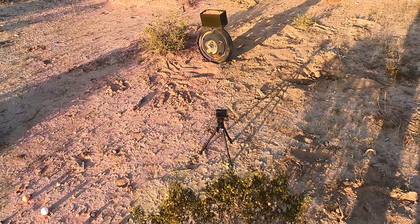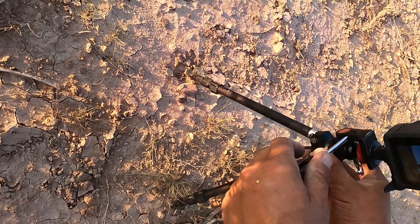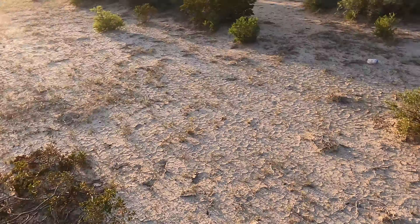Right here in front of me is my GoPro 9 and it's aimed at this box right here to take some video shooting 4K. As I walk back here, I'm going to show you this range that I made — it's out here in the desert.